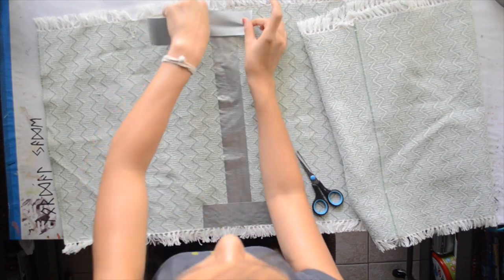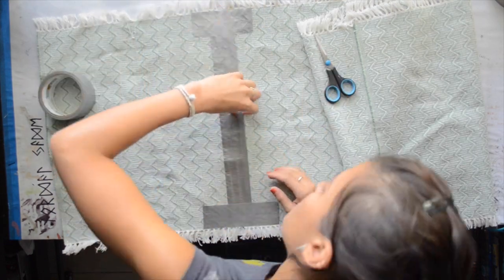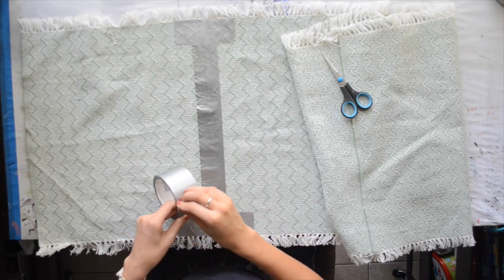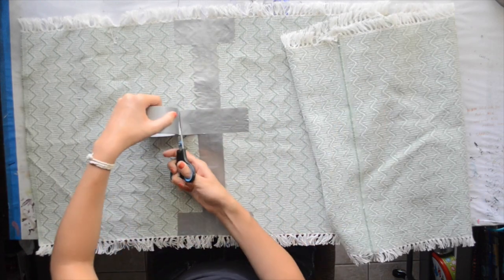And I decided to put some tape in a different direction than the other tape was going, just to make it stronger and to make sure that it wouldn't come apart.